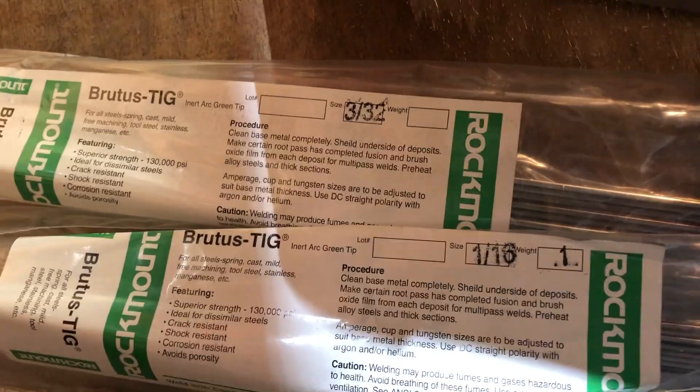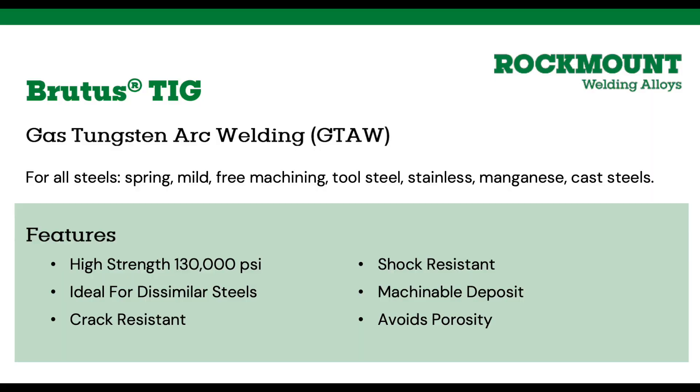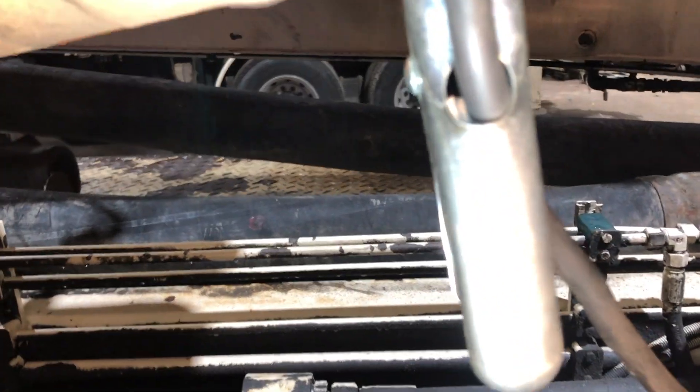For filler metal I chose Rock Mount Brutus. This is really meant for high-strength unknown metal. From the colors when I welded it looks like there's some stainless in there. Look at the tensile strength, high crack resistance, shock resistance — that's exactly what we need on these cylinders, because that's why they fail and where they always fail.